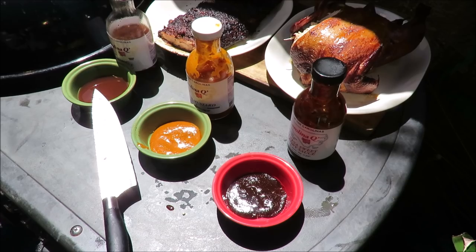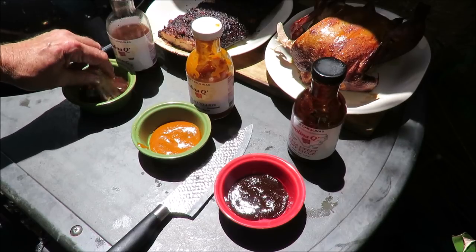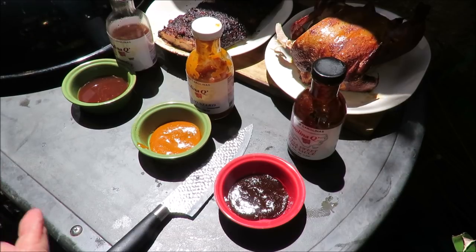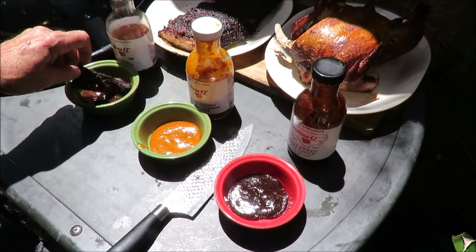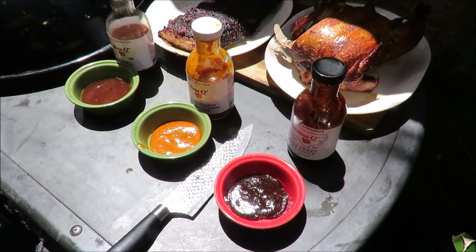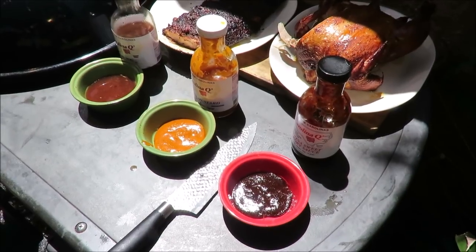Let me get some more chicken — a nice piece of white meat. We'll dip it in that Carolina Q vinegar sauce. Wow, that's really good — predominantly a taste of vinegar, hence the name. Let's take a rib and slather it in the vinegar sauce too. Another perfect bite. Ribs in under two hours, chicken on the pit barrel — you can't beat it.